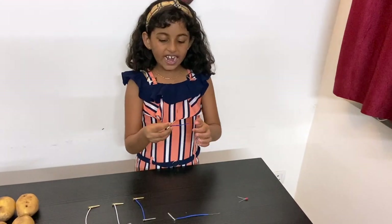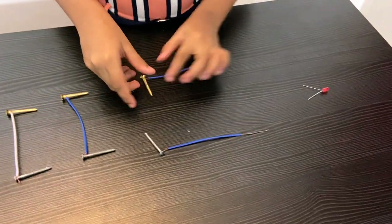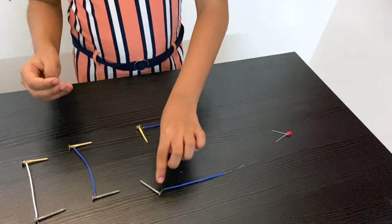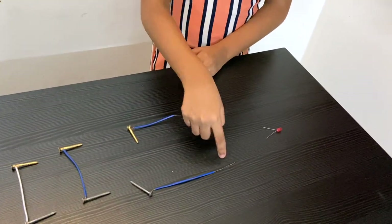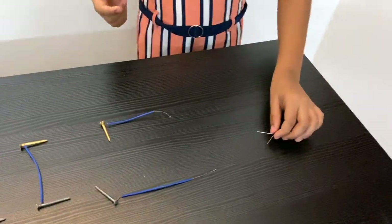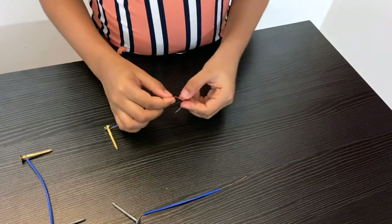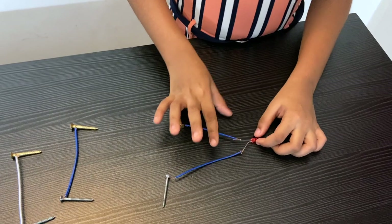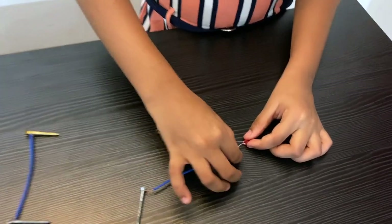I have attached this wire to the last copper screw and this wire to the last metal screw. You'll notice I didn't attach these two ends because I'm going to attach them to the LED bulb. I have now connected the last two wire tips to the LED bulb.